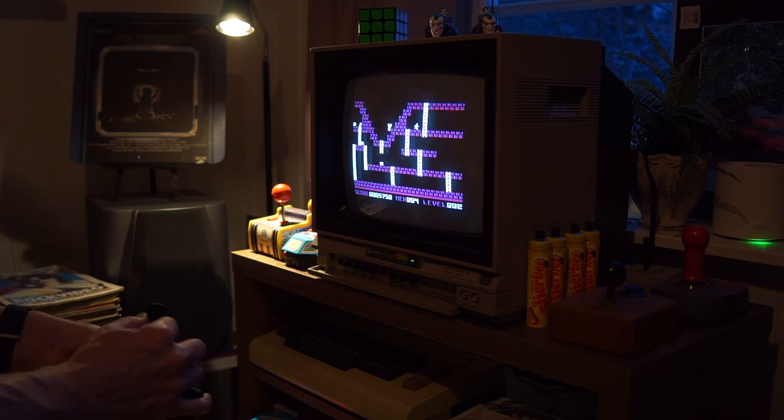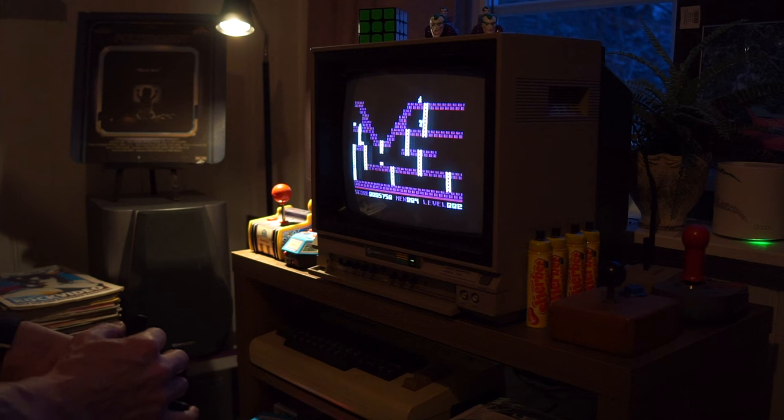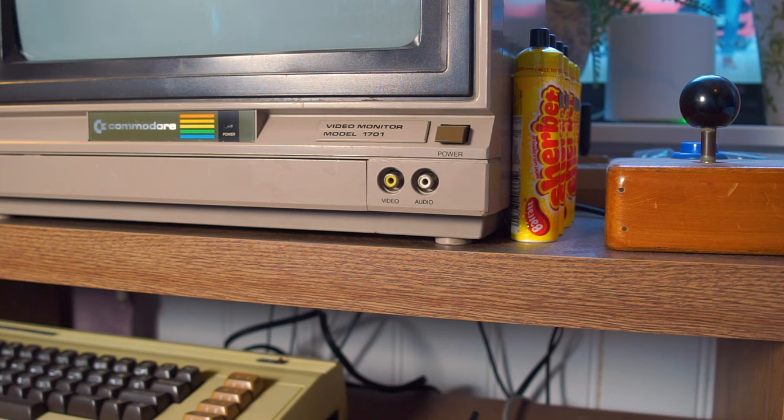My 1701 monitor is still going strong, recapped and everything. I know that CRT monitor very well, so when I got the RetroTINK 4K and started messing around with some scan lines and masks, this was the monitor I had in mind.